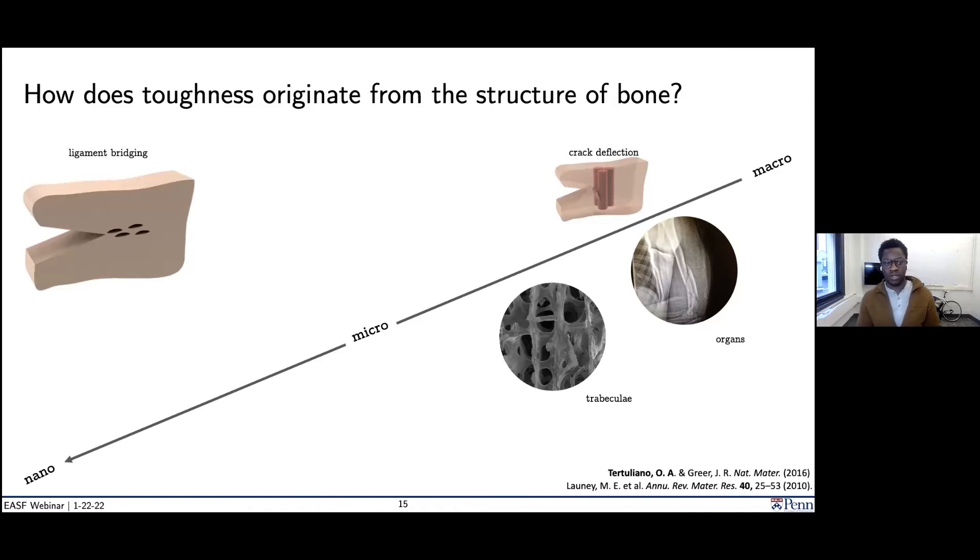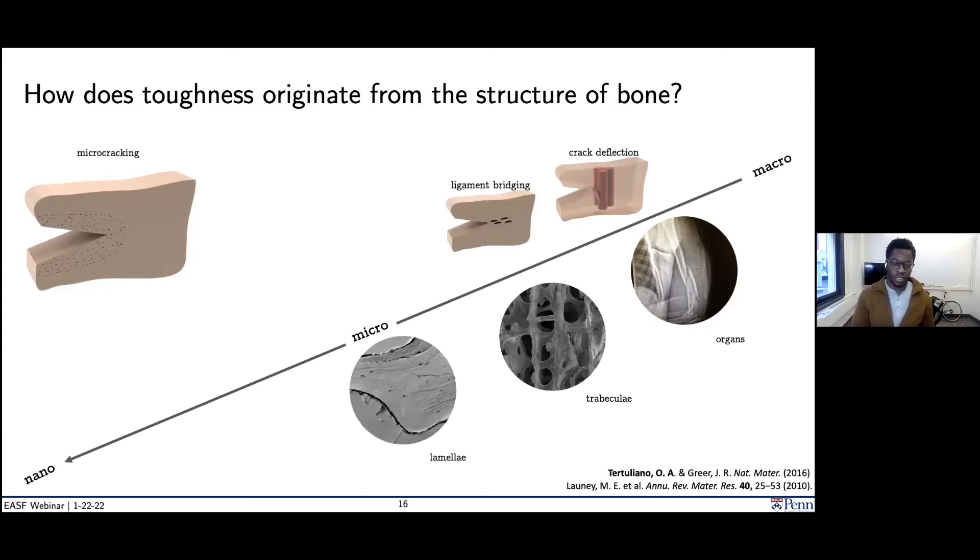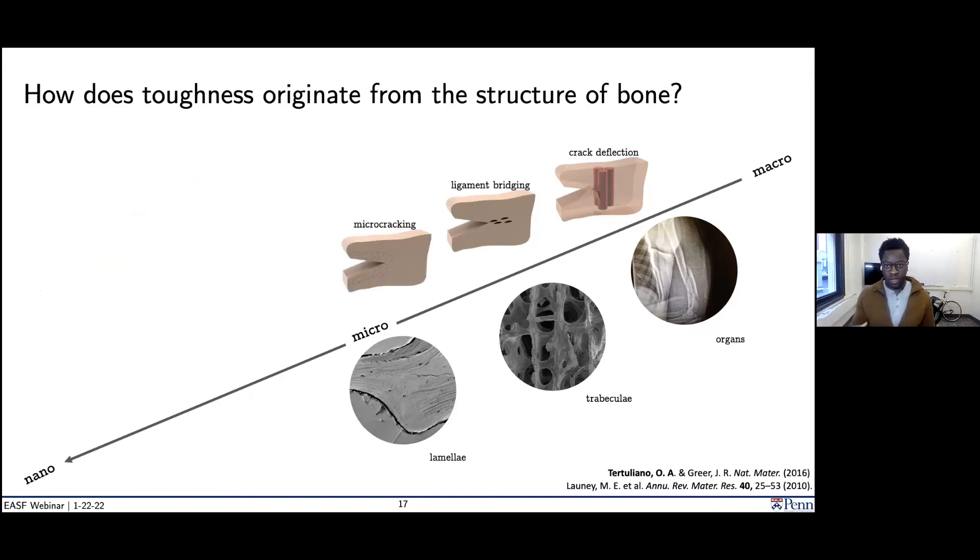At a smaller length scale, we have a mechanism known as ligament bridging, where secondary cracks open up in front of a primary crack. The formation of these new surfaces is another mechanism of energy dissipation that can again prevent the primary crack from causing catastrophic failure. And then lastly, you can think about diffuse micro-cracking at smaller length scales, where this sort of damage has an energy penalty which again prevents the primary crack from causing catastrophic failure.